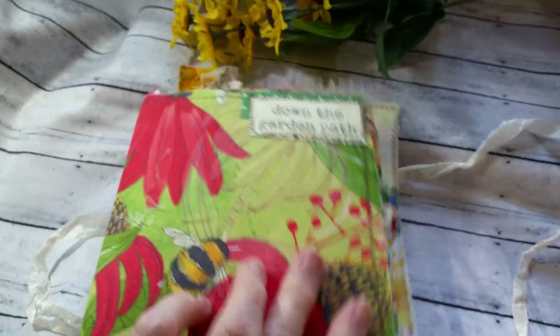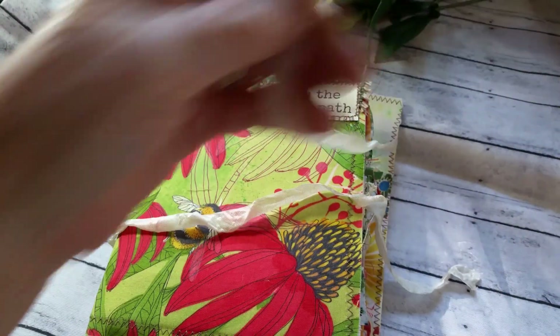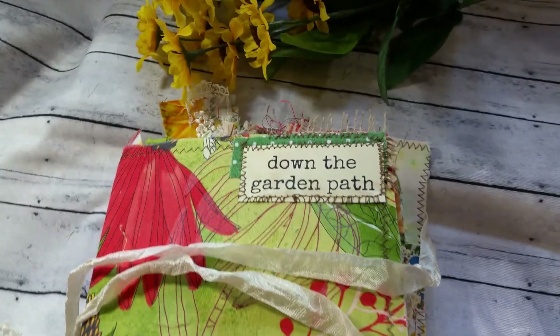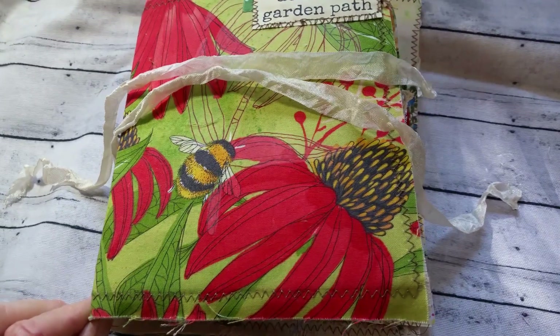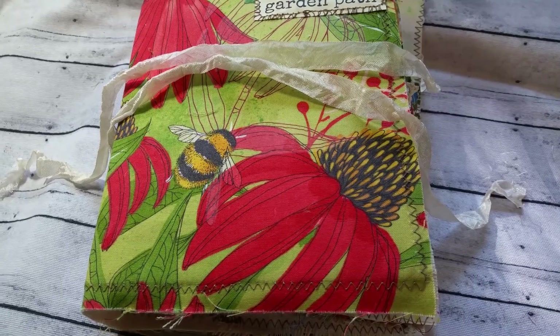She doesn't have alligator mouth — she lies nicely. I didn't want to put great big closures; this is just simple enough to keep her closed and tidy. So there she is. This is 'Down the Garden Path.' I will put her in my Etsy store, which is Deserts and Beyond.